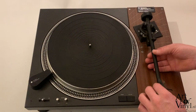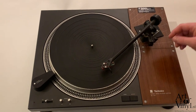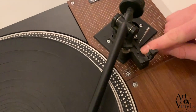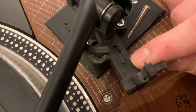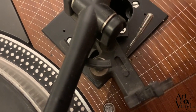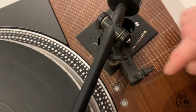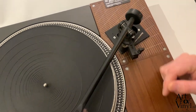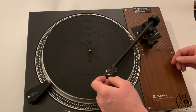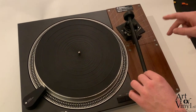Next is adjusting the anti-skating. On this Rega tonearm, anti-skating works via a magnet that moves toward or away from the base of the tonearm. It has three settings: 0, 1, and 2. Since we've set 2 grams of tracking force, we also add 2 grams of anti-skating force. You can see that when anti-skating is applied, the tonearm when moving freely will drift to one side, confirming the anti-skating is working.